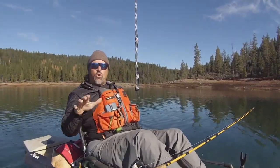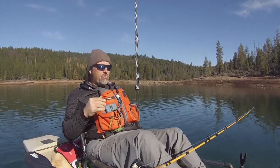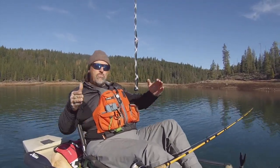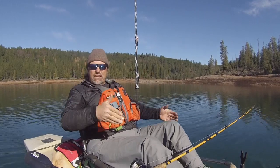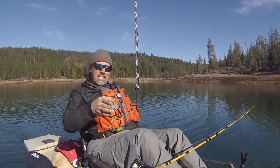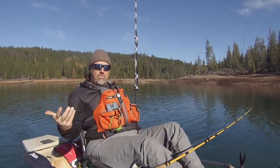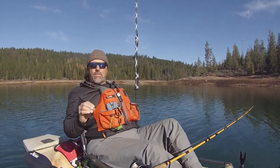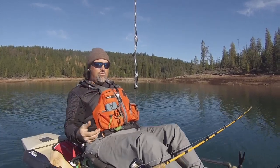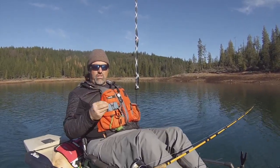Hey guys, Kel Kellogg here. I got a question about line from an angler named John. He wrote this in response to one of my recent videos here on YouTube. He asked what is the relationship between the strength of your main line and your leader — really driving at whether you match the strength of your leader to the strength of your main line. The answer is no. I think there are three really important things about your leader: one is the strength, second is the diameter, and third is what it's constructed out of.